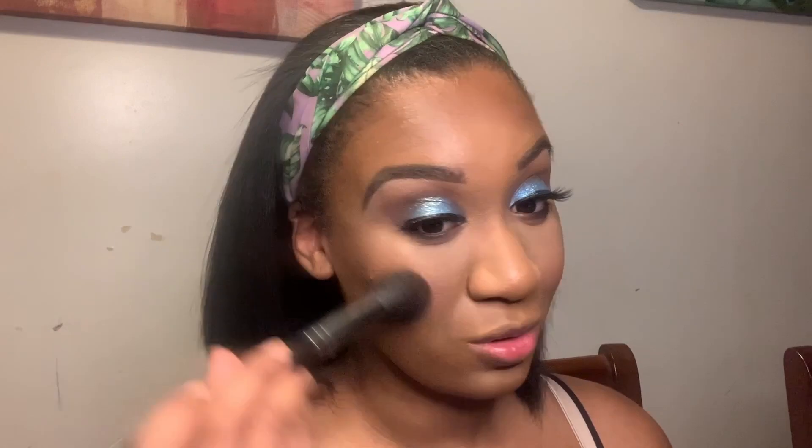Now I'm going to go in with the Pretty Vulgar Blush. I don't remember the color so I'll probably link it below in the description. But I'm just adding my blush to my cheeks, giving myself some color. Typically I don't like a lot of blush so it's never crazy.